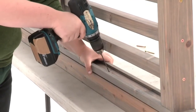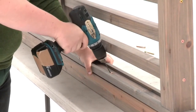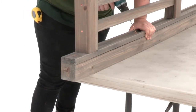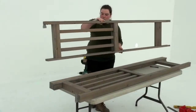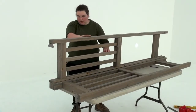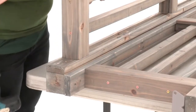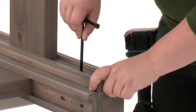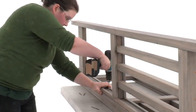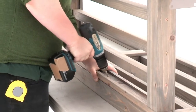Next, pre-drill a hole on a slight angle roughly centered between the top and bottom of the baluster assembly. Insert a screw on an angle to secure the assembly. Then lay the assembly down flat and position the edge of a second post panel assembly over the corner post, once again making sure the tops and bottoms are flush. Insert temporary bolts again to help keep the boards aligned. Attach the post panel assembly to the corner post with four wood screws in exactly the way you attached the first one.